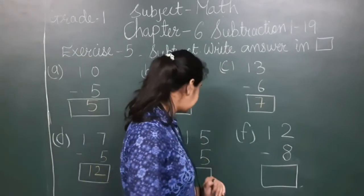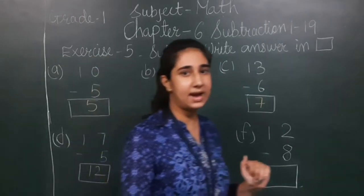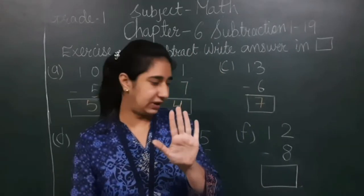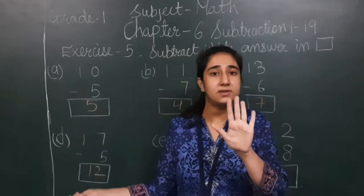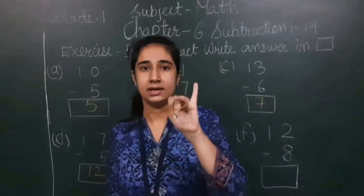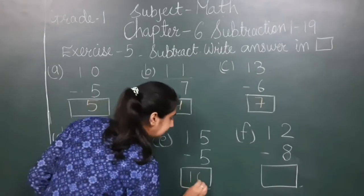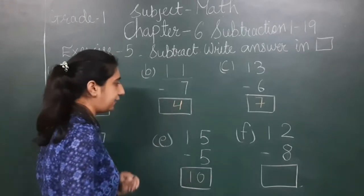Next: 15 minus 5. I fix 15 in my mind and show 5 on my fingers. I count before 15: 14, 13, 12, 11, 10. So after subtracting 5 from 15, 10 is left.